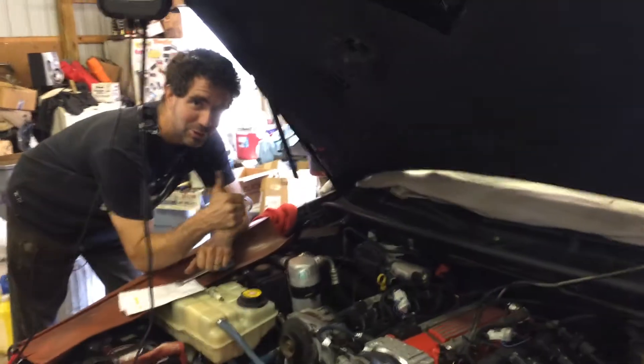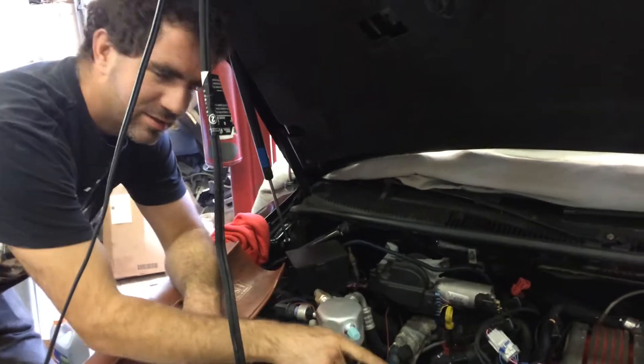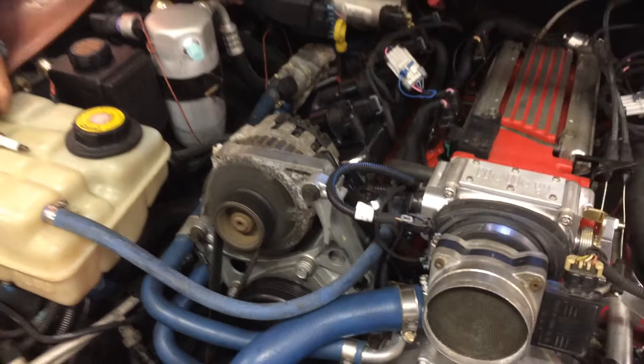Oil pressure, water, look good. That's all we need, isn't it? Gauges look good. Don't mind this dirty alternator — that's a spare. There's a new one coming.